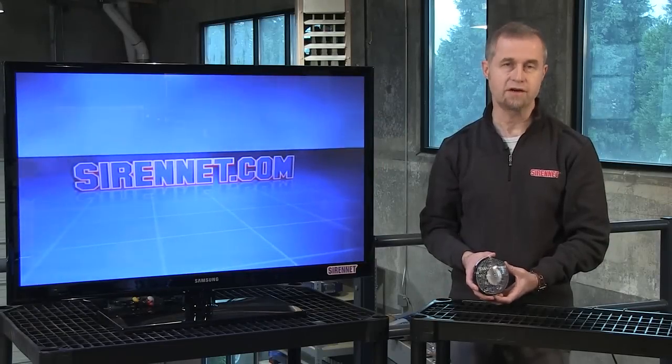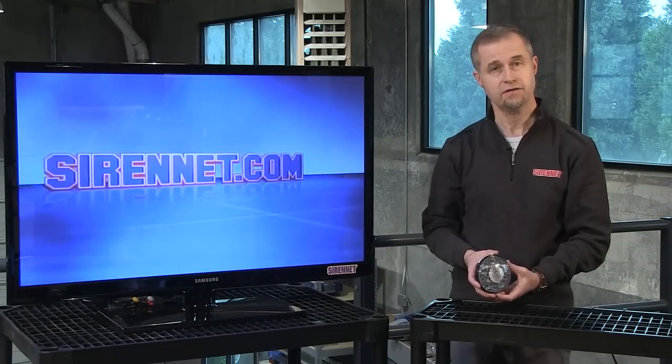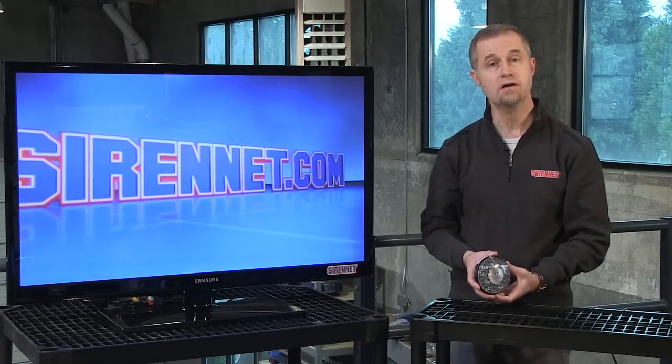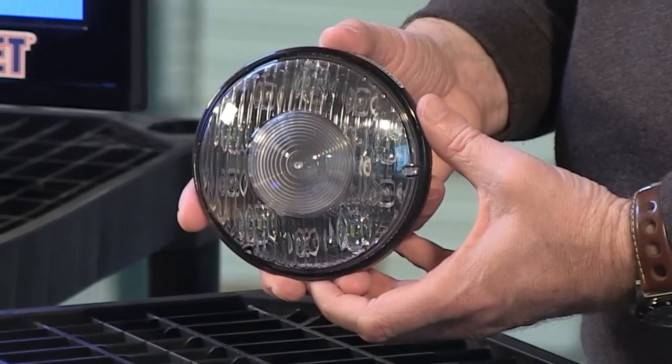Hi, I'm Stuart and welcome to Sirenit Television. We're taking a look at a brand new light head that is available on Sirenit. It's in the Sirenit brand section, as well as in our off-road and scene light area. It is the new Sirenit SN SL5.